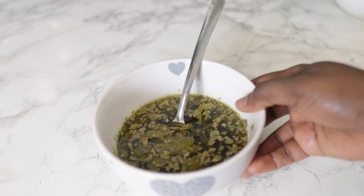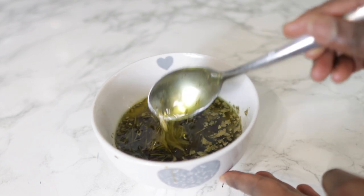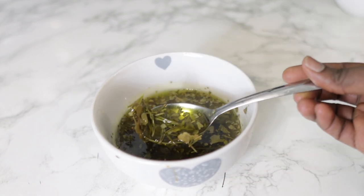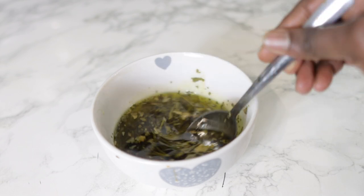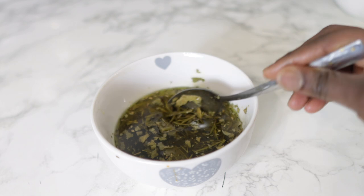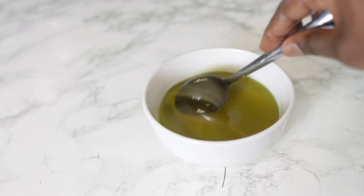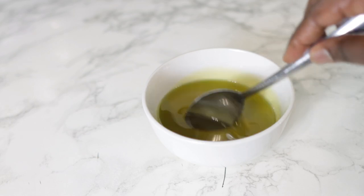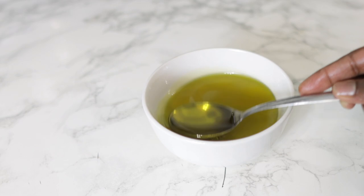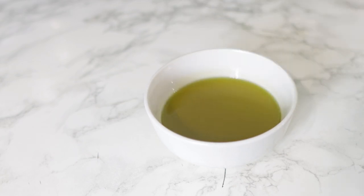Hey guys, it's your girl Vanessa here — welcome back to another video! I'm super excited to bring you today's recipe. It is an awesome hair oil that can help you grow hair in balding areas, minimize thinning, reduce excess shedding, and also help to thicken your hair. Watch till the end of the video to see all the ingredients, steps on how to make this, and instructions on how to use it.